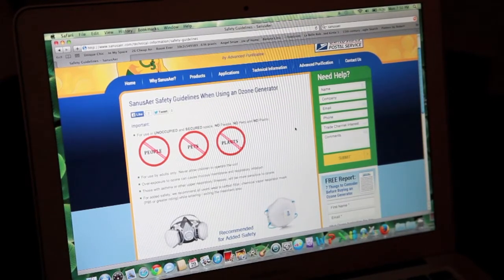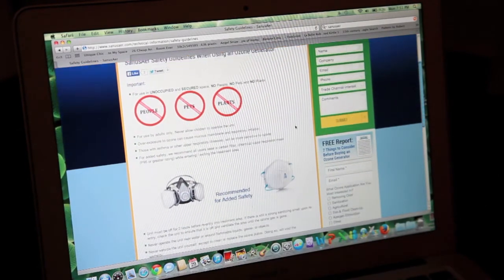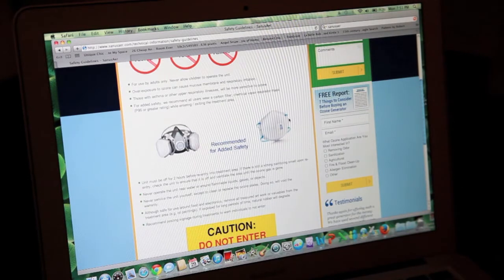Some people are more sensitive to this than others. Those that have asthma or upper respiratory issues are going to be more sensitive to it; those that don't will be less sensitive. But one of the things we recommend for added safety is you really should try to wear a P95 mask. Here are two different examples of that — one is a more full mask, this is more of a dust mask, but both will serve the purpose.